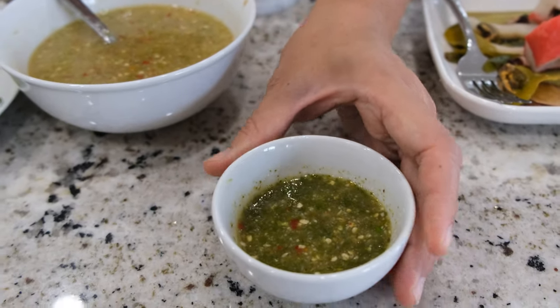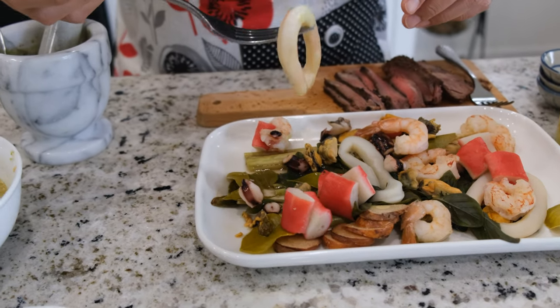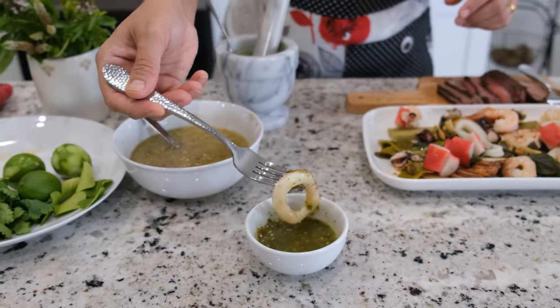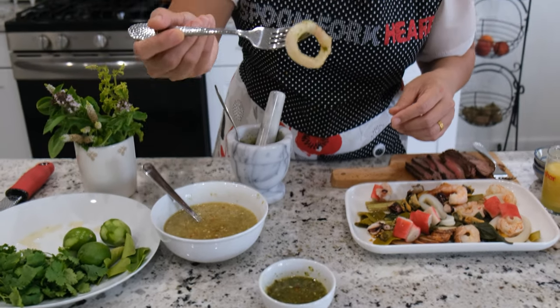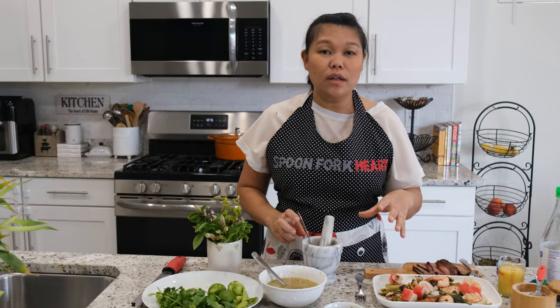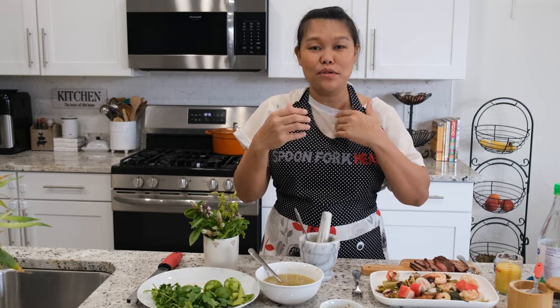The mint version looks very similar to the basil one. I'm going to taste it with a big piece of squid. I'm going to dip the squid into the mint chili garlic dipping sauce and give it a try.